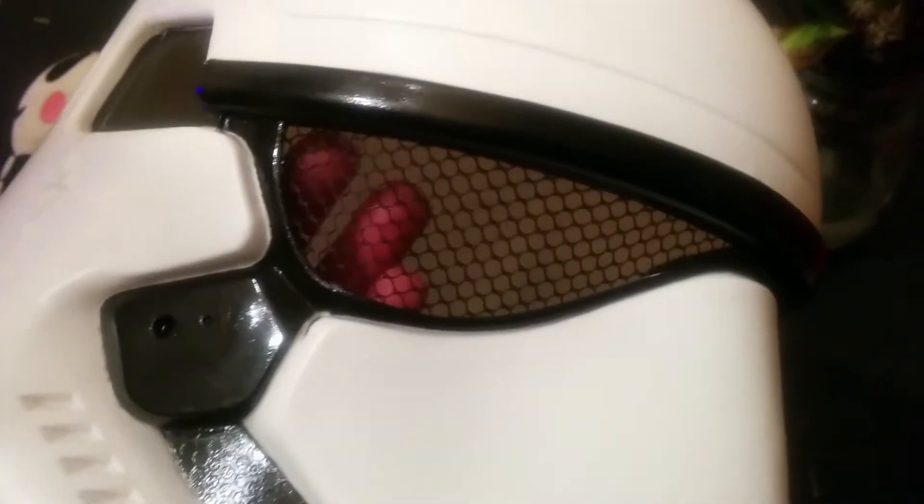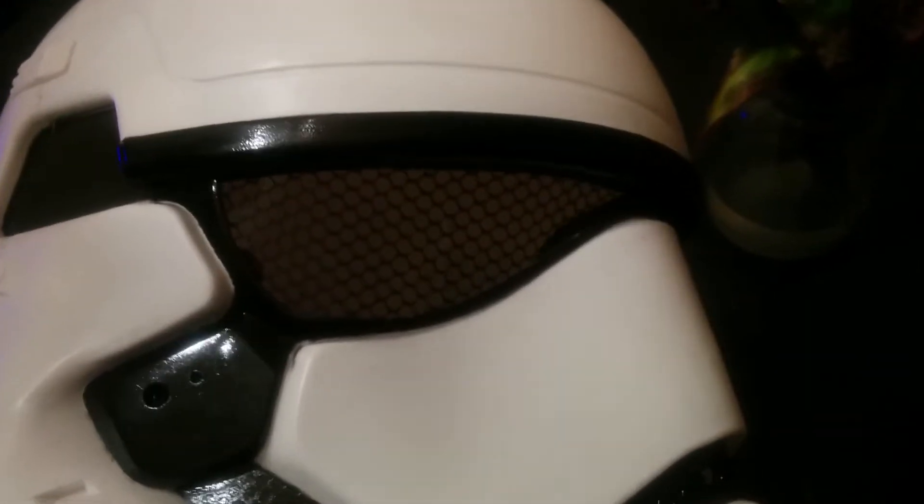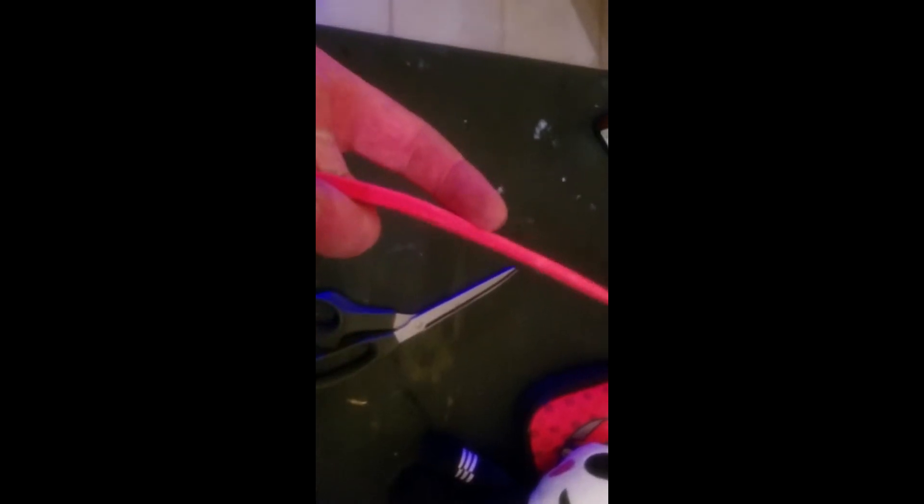I'm going to remove this mesh and run a piece of clear plastic — probably with some car window tint over it — to give it a nice dark look. I took a pair of scissors and cut about a three-quarter-inch-wide strip of 5mm EVA craft foam.